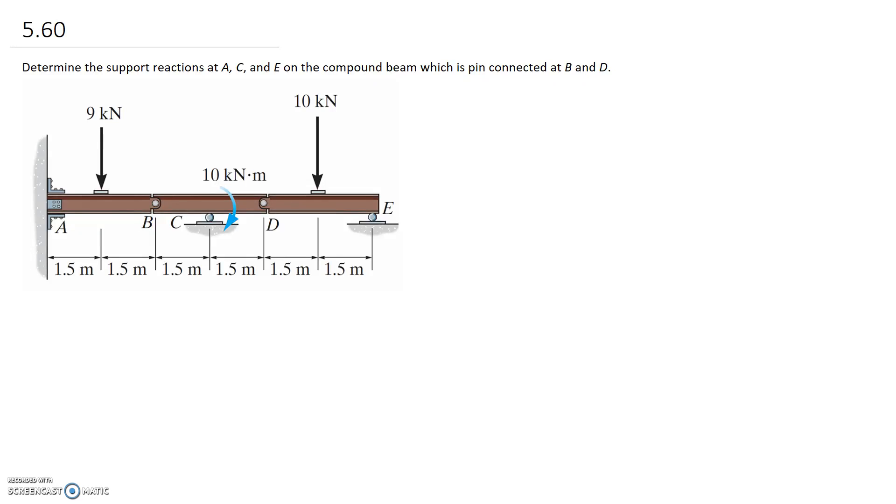For this question, we're asked to determine support reactions at A, C, and E on the compound beam, which is pin connected at B and D. We're going to analyse this by disconnecting at each of the pins and replacing those connections with equivalent and opposite forces on either part. I'll start by drawing each of the three free body diagrams from the three different parts that make up the beam.